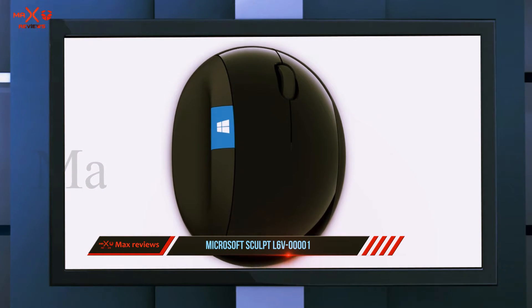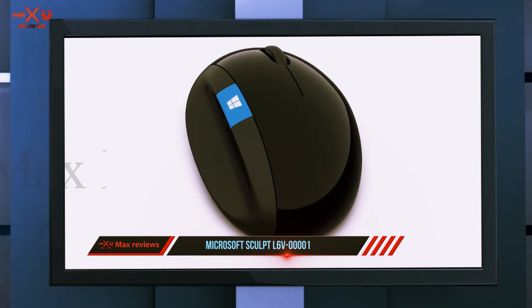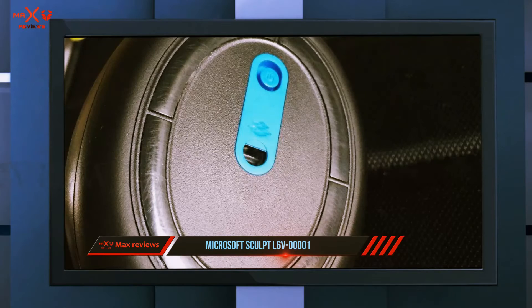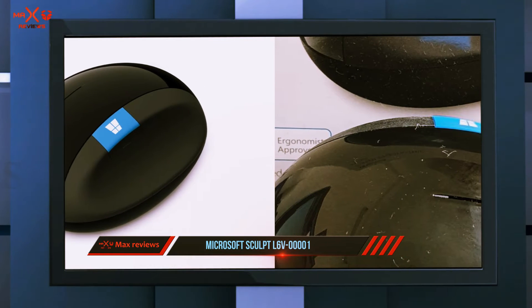The Microsoft Sculpt ergonomic mouse uses the traditional two-button design approach with a scroll wheel in the middle. However, above the thumb there is a Windows button that will automatically open the start menu. Tucked alongside the Windows button are four other buttons, giving you seven total buttons on the mouse.